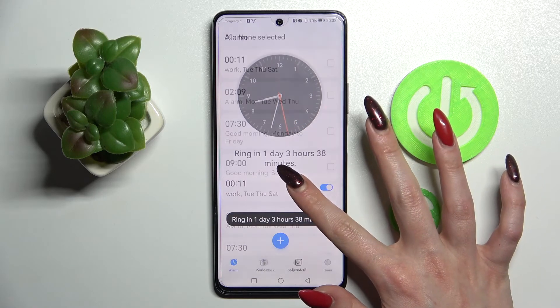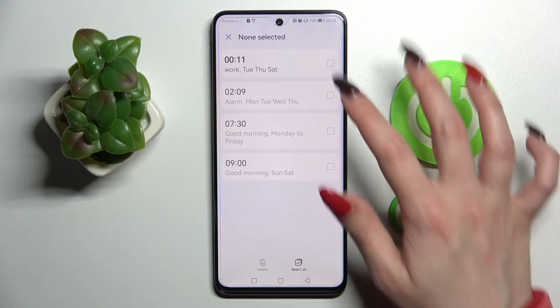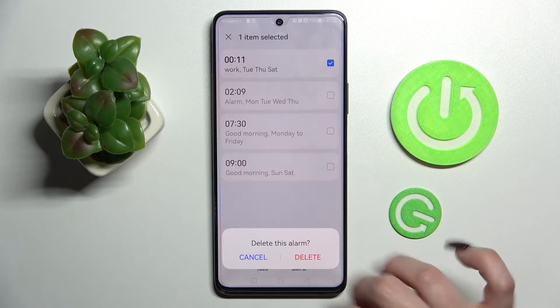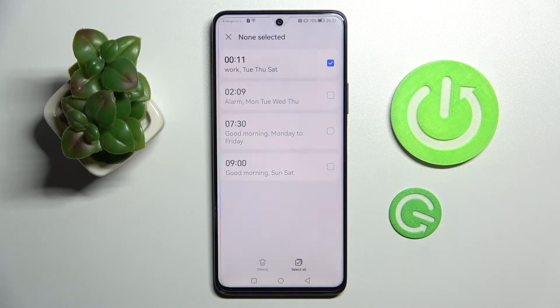You can also delete it by holding it, choosing the alarm that you wish to delete and confirming your choice by tapping on delete at the bottom. Now confirm your choice one more time in the pop-up.